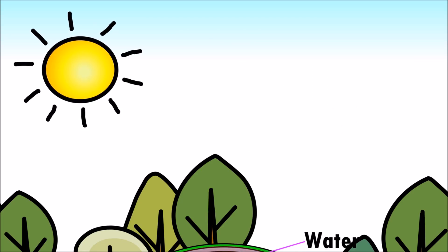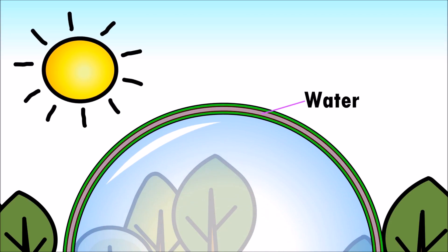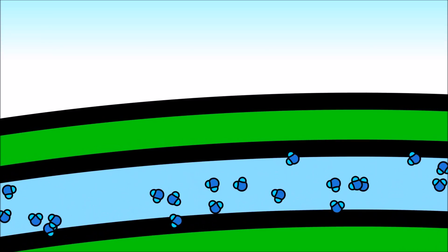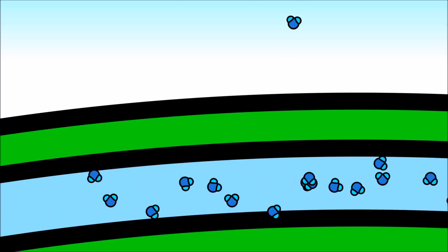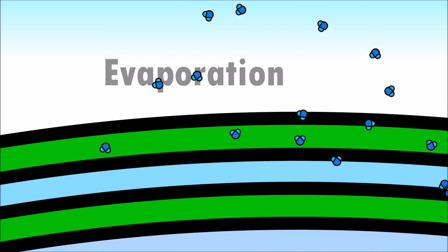When it's hot outside, the sun heats the water from the bubble. This causes the water molecules to get excited! They bump into each other and eventually escape the layer of soap — this is called evaporation! And when all of the water evaporates, the bubble pops!